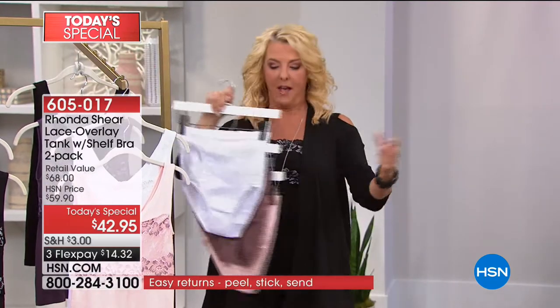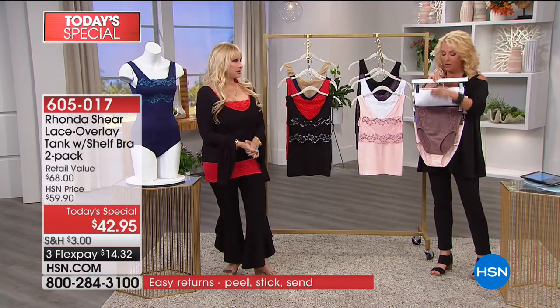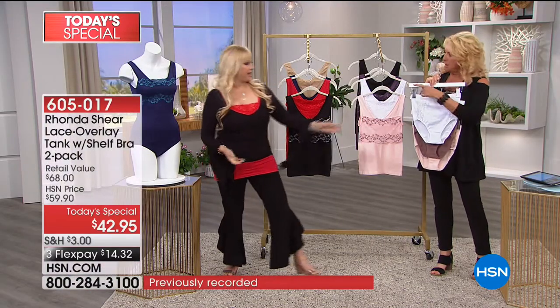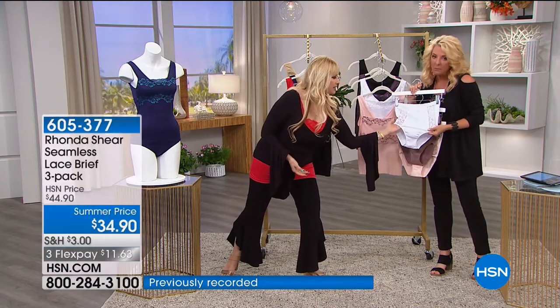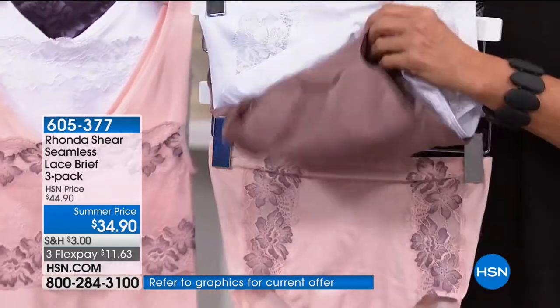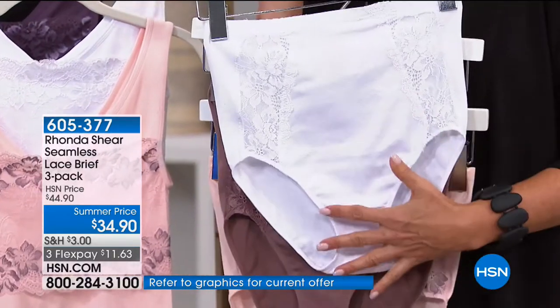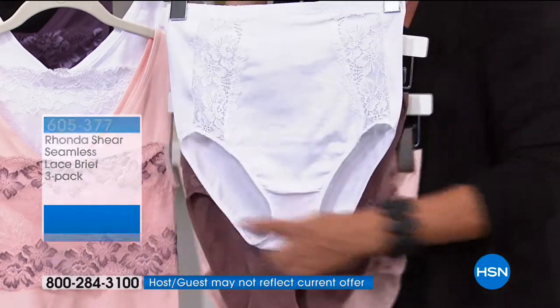I have to mention several things — the panties are off the chart gorgeous. They turned out so good. You'll see them on the body and on the girls. Everything's covered here, total modesty. And this is seamless, girls — look at the stretch. Isn't that great? You have three colors that come with your three-pack of panties. These are delicious — you get both solids and then you get that contrast color that goes back to it.